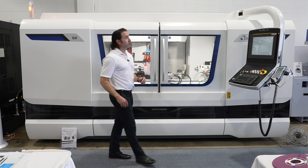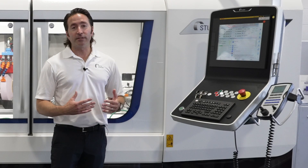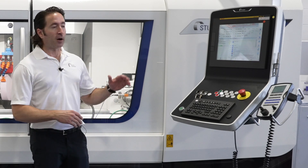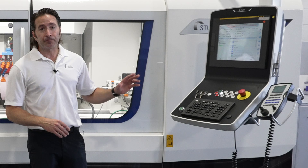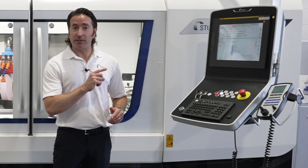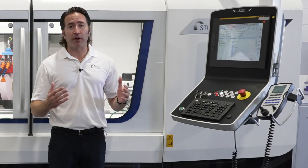Couple that with Studer's WIND software control panel, which makes it a lot easier for customers to do advanced programming, because of the algorithm from our last hundred years of grinding experience put into the control. The operator can literally select a material and it will input the speeds and feeds for them, taking a huge part of that learning curve away.